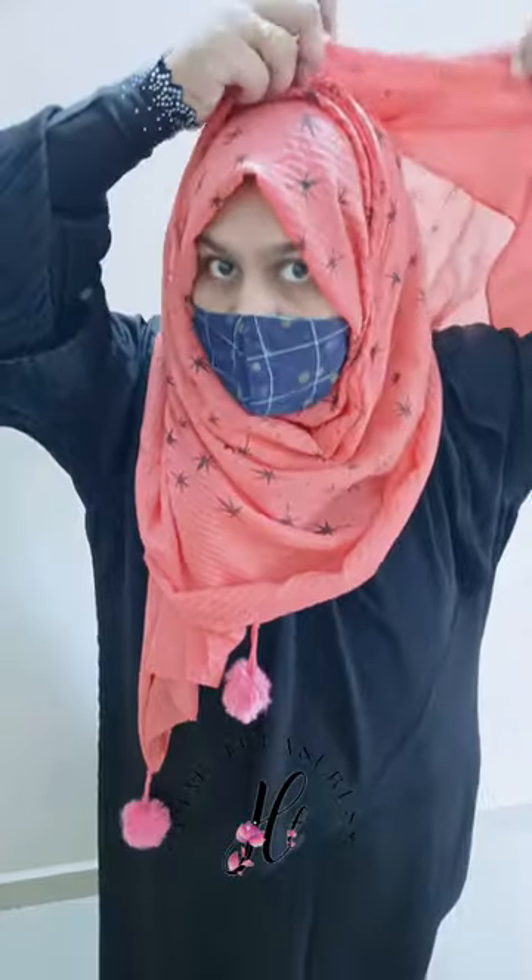You can use this for school wear, office wear, and regular wear. It provides a comfort zone for all occasions.